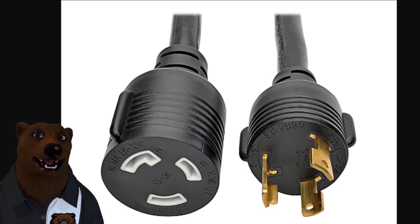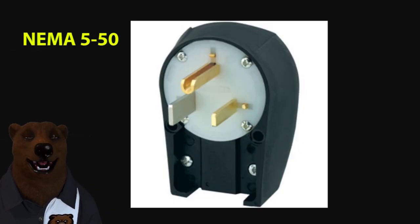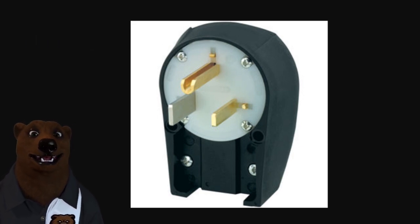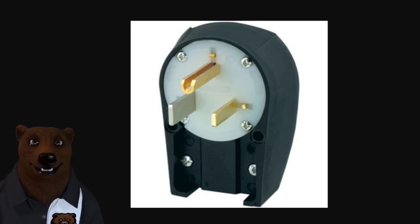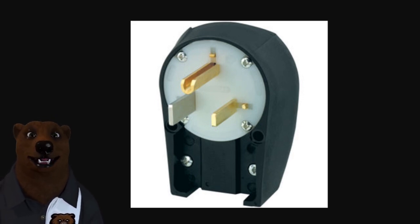Now we're going to jump up to the big boy of the 120-volt circuits, and that is the NEMA 5-50. This is a 50-amp 110-volt circuit. Now let's be clear — this is not the 50-amp RV plug. I've never seen one of these used in a residence, but maybe you might have some weird setup, so I'm including it in case you happen to run across one. So that covers our 110s — now let's talk about our 110/220 circuits.